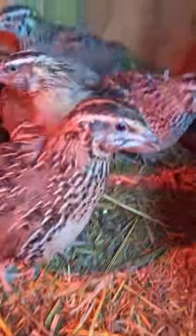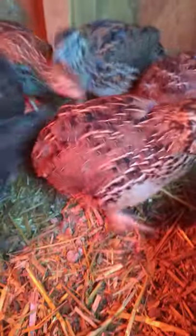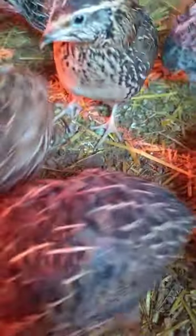You can find that out about six to eight weeks, and they will lay eggs about eight weeks, and they will crow about six to eight weeks. I have jumbo feral quail.